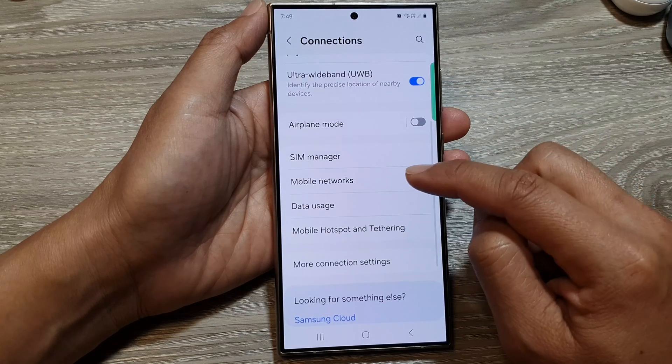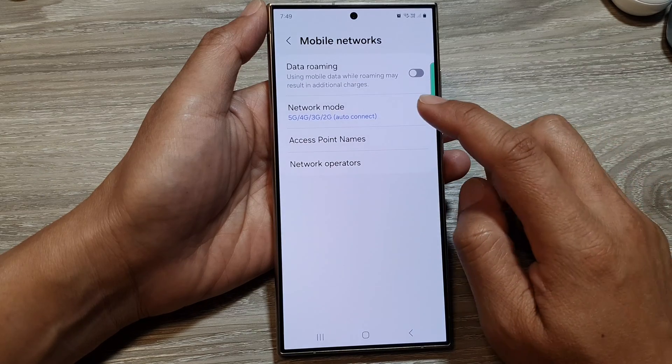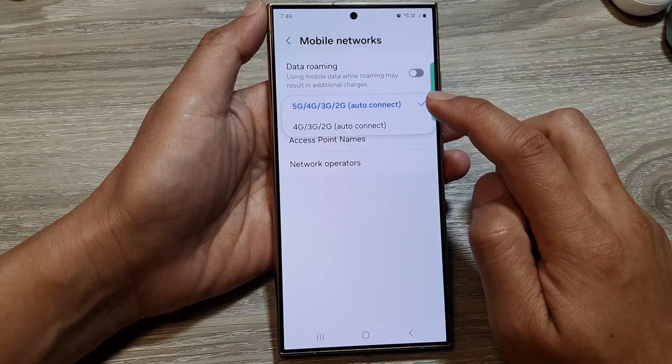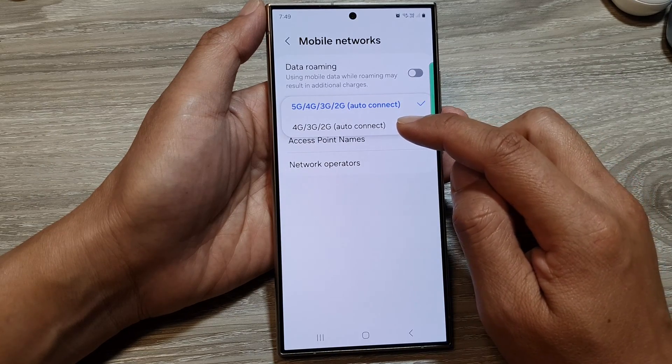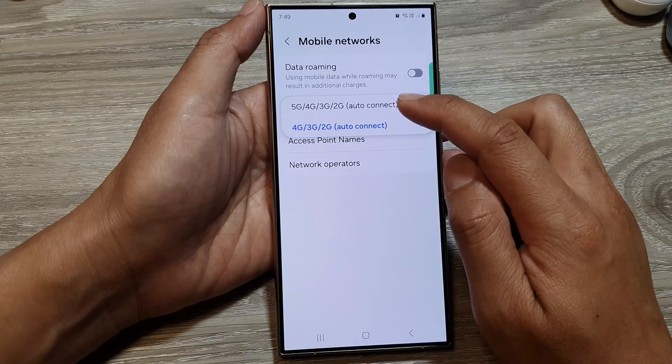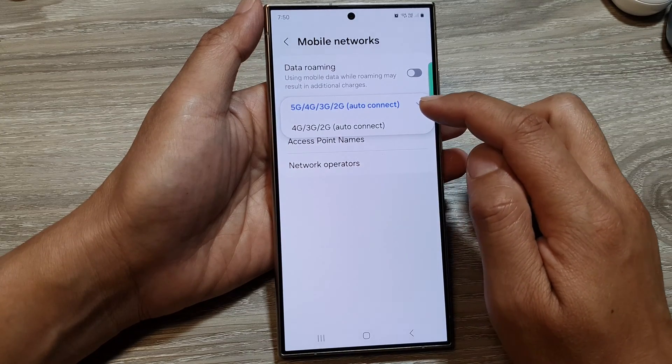After that, scroll down and tap on Mobile Networks, then tap on Network Mode. From the pop-up, if you only want to use 4G, tap on that option. Otherwise, select 5G and your phone will automatically switch between available networks.